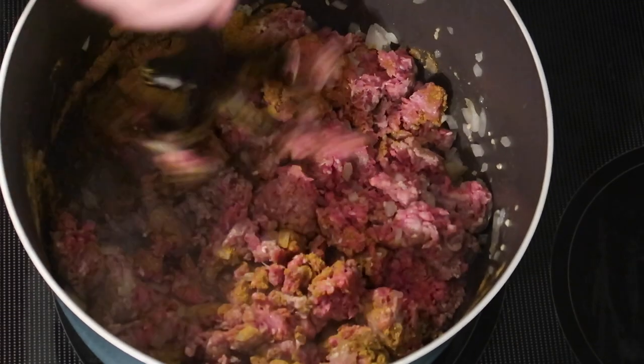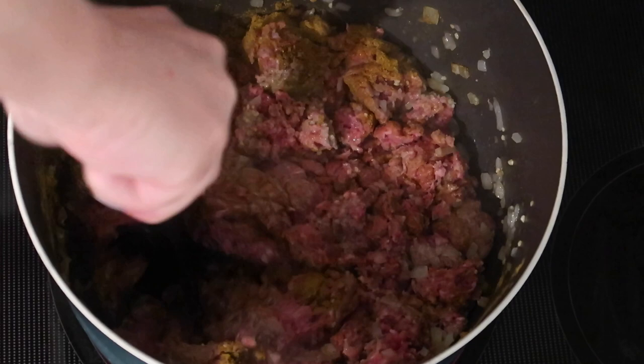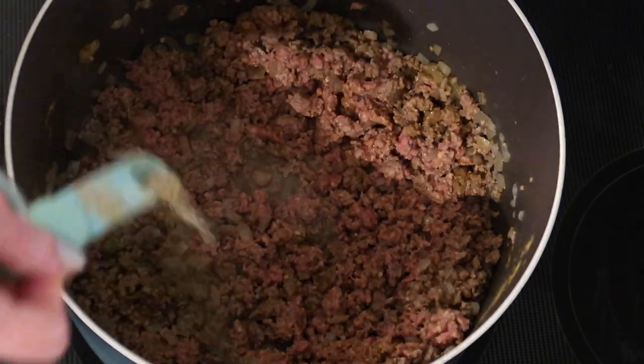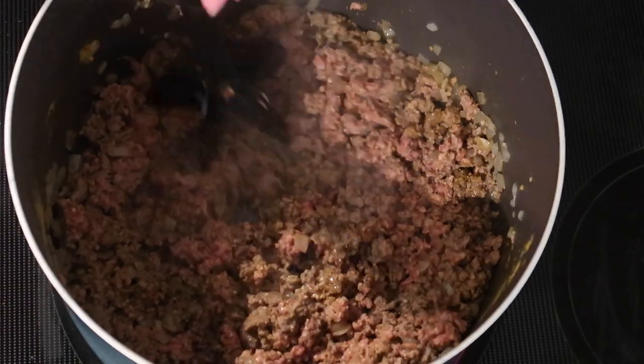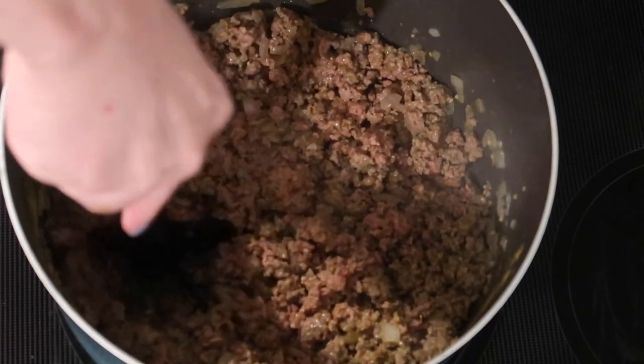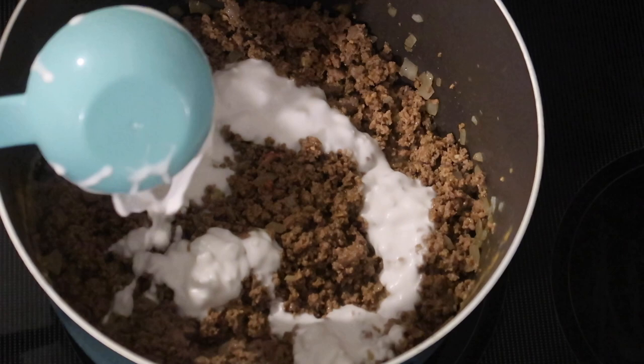Once it's browned about halfway through, I'm going to add a little salt and pepper — just a quarter teaspoon of sea salt and a quarter teaspoon of ground black pepper. I work that in as well and just let it finish browning. This whole process doesn't take that long over medium heat.